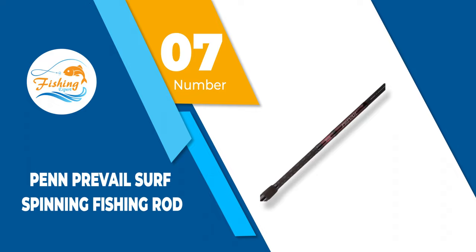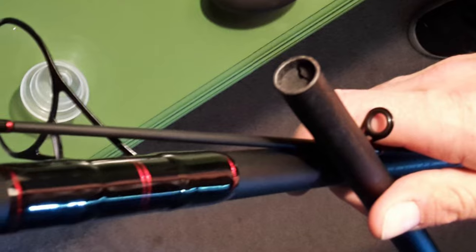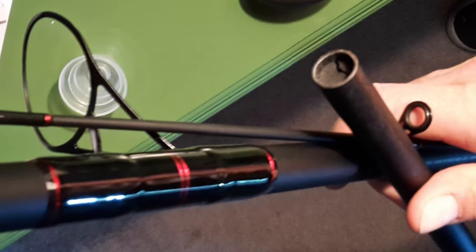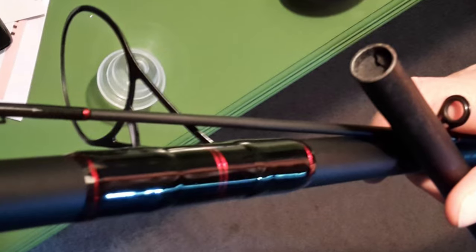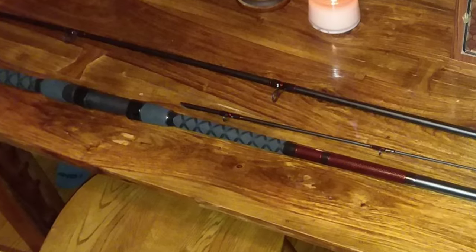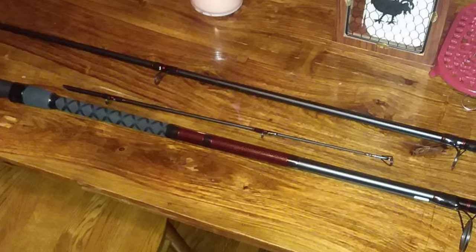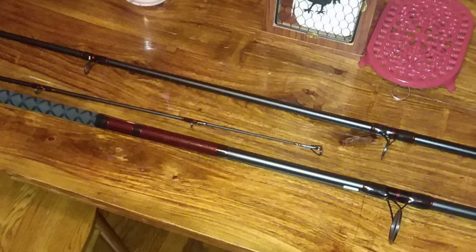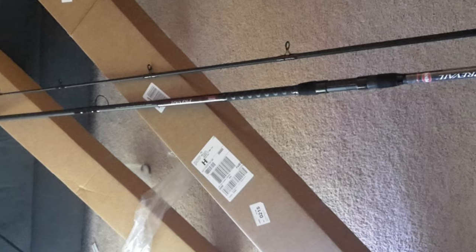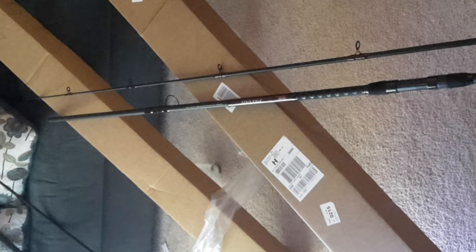Number 7: Penn Prevail Surf Spinning Fishing Rod. Penn Prevail Surf Casting Rod is formed from versatile and sturdy materials, ensuring the rod will do its job and won't break in the process. Moreover, this rod is formed with an anti-rust finish, making Penn Prevail great for fishing in seawater. The stainless steel guides with aluminum oxide make this an effective surf casting rod for braided lines as well as monofilament ones. Several fishermen have noted the sturdy connection between the rod and reel, while the EVA foam on the handle helps maintain a durable grip in rainy conditions.